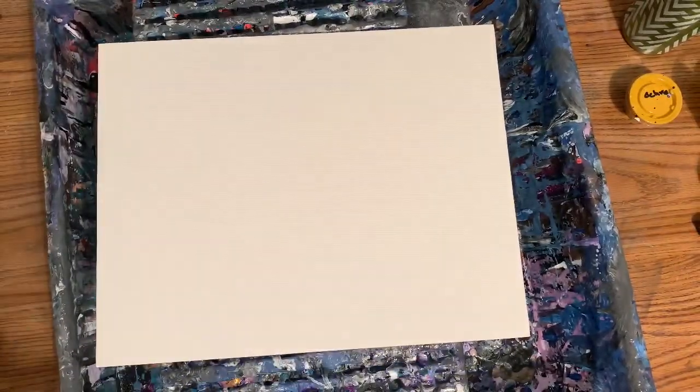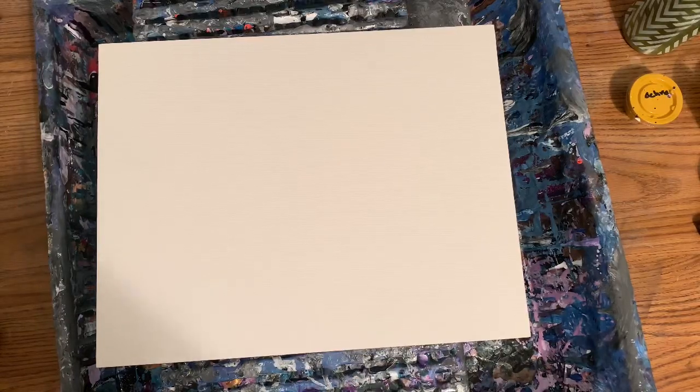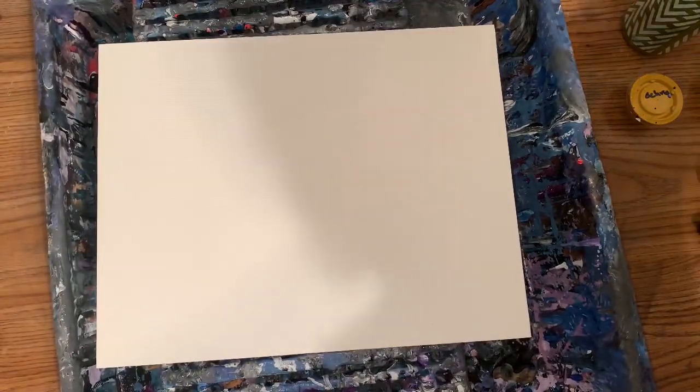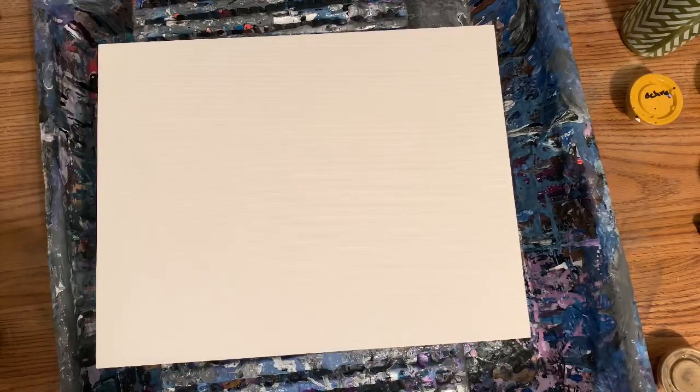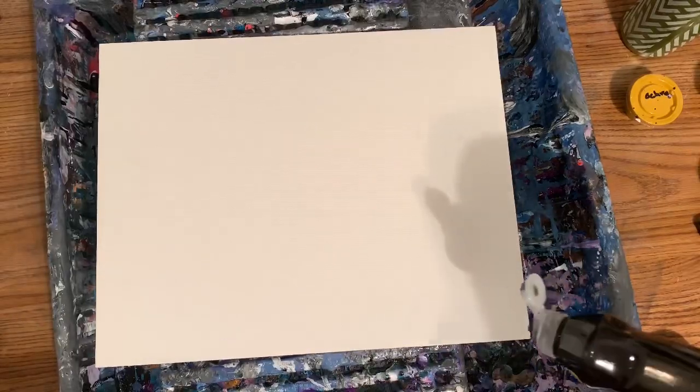Hey guys, how you doing? I'm going to do a hair blower painting — I feel like doing one, I haven't done it for a while. I just had some leftover paints here that I'm going to use. They're all mixed with two parts Floetrol, one part paint, no silicone, and just a little bit of water. I have an 11 by 14 panel board.